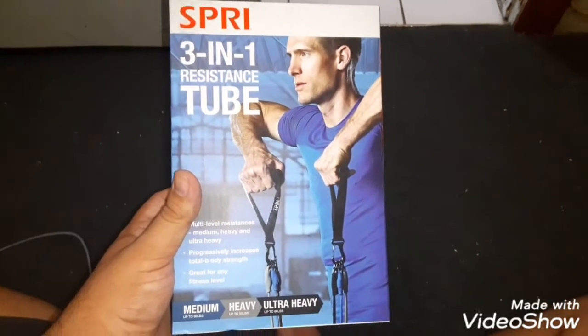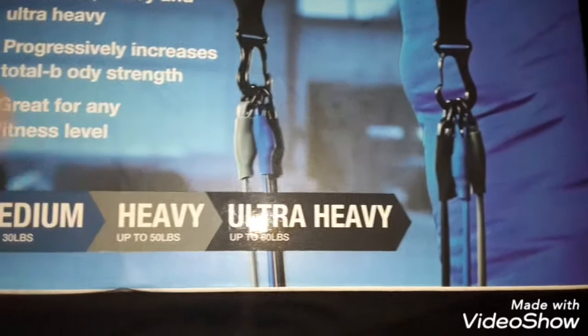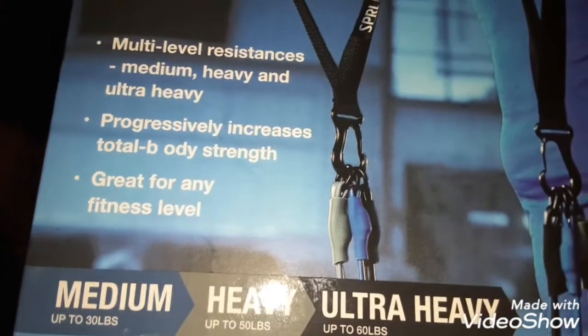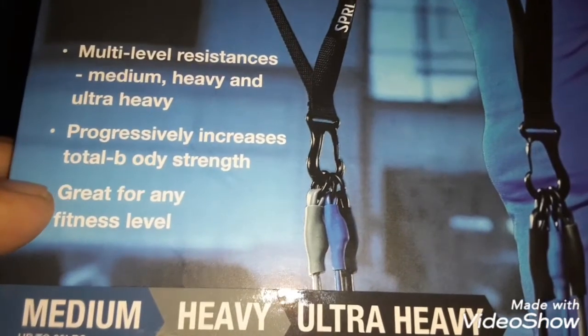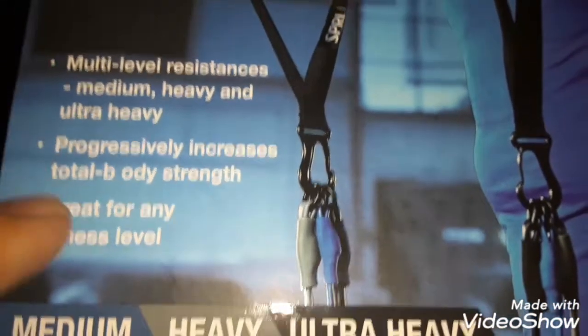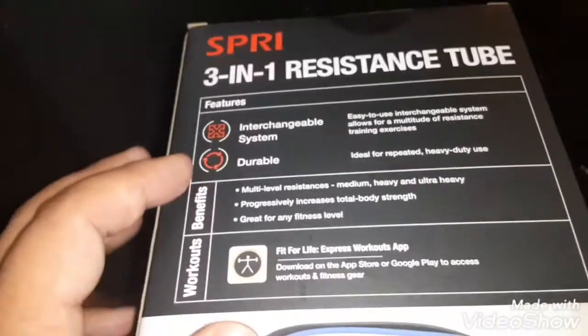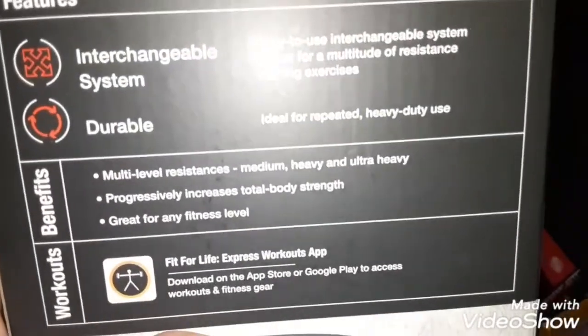What is up guys, Jared 333. Like, subscribe and share. We got the 3-in-1 resistance tube — this one's more expensive than the others because it comes with three different power strength levels: medium, heavy, and ultra heavy. We're going to use all three of them. This is for total body strength, progressive resistance, and it's great for any fitness level. It's also for the WAL arm wrestling league and boxing training.